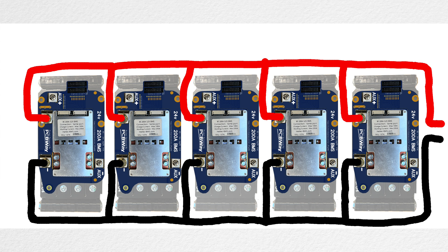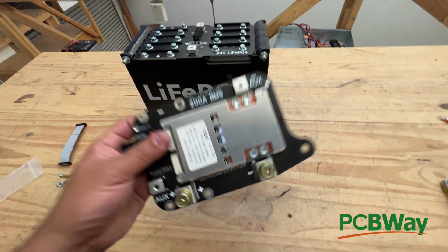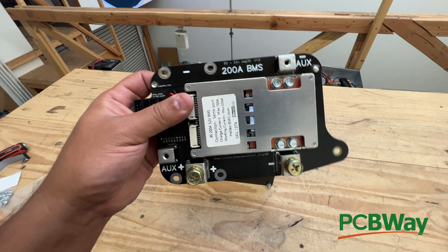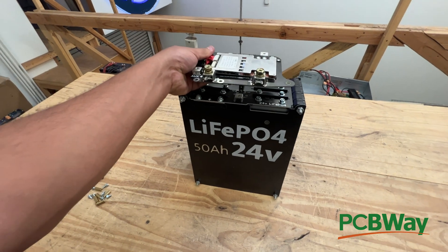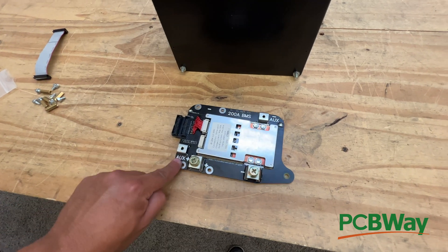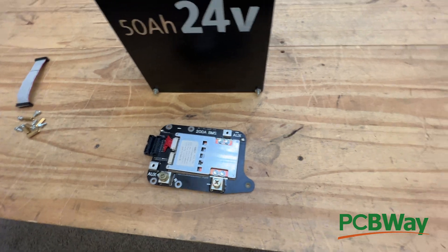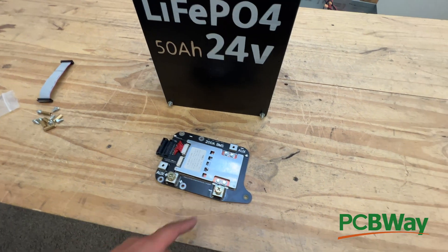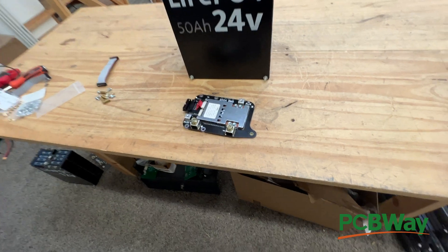But you don't have to do that, because let's say your biggest load is 100 or 150 amps. This BMS alone can power that load. All you need to do is install it in one battery and then daisy chain from the auxiliary ports here to the other four or five batteries, and you can expand that way — only having to buy this expensive BMS once, if that works for you.